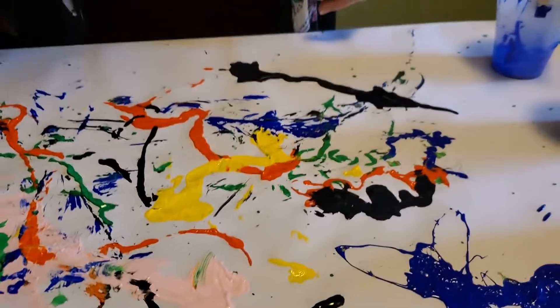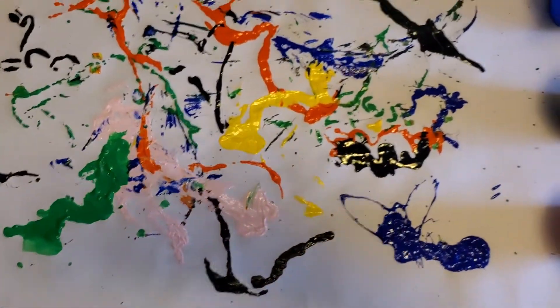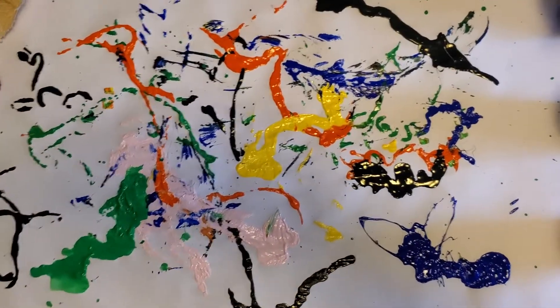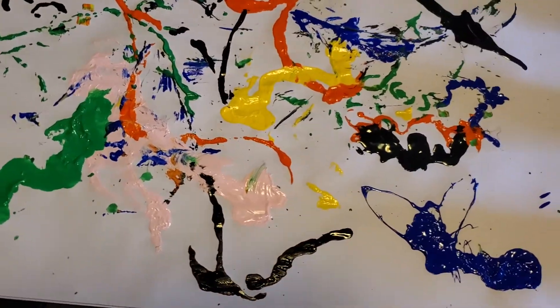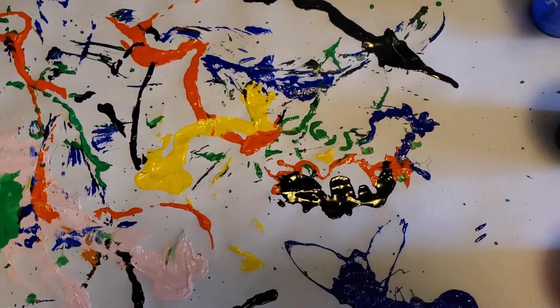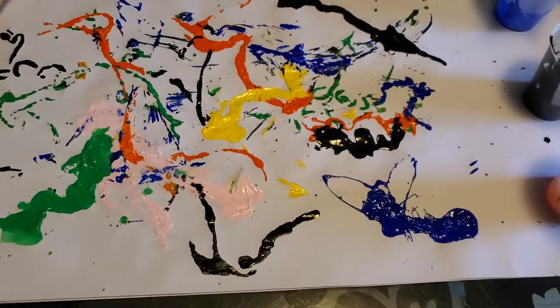Here is my Jackson Pollock splatter painting! Do you see any kind of rhythm in there? I think if I had covered more of the paper there would have been more of a sense of movement, but I do see some movement and patterns in this. I hope you get a chance to do this, and remember — art is messy, it's supposed to be! Be sure to visit artoutofanything.com for links to resources, interactive activities, and more projects. Have a great day!